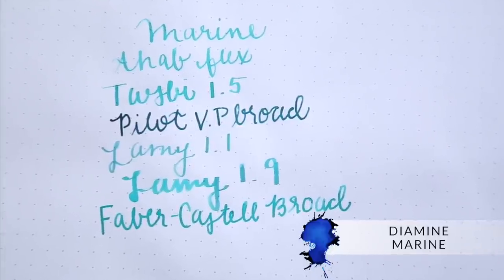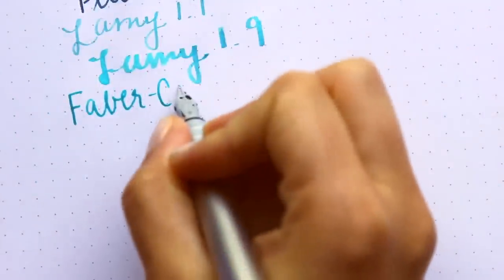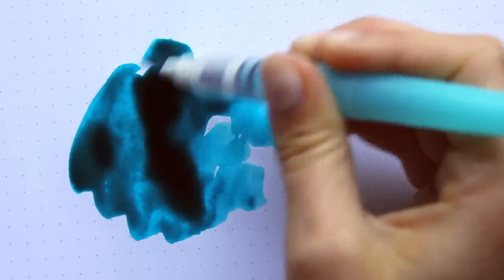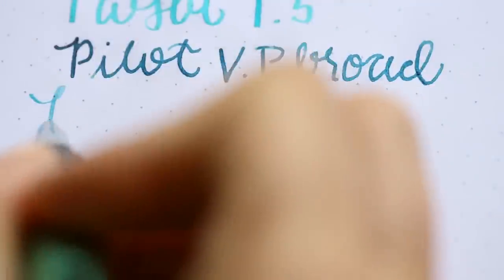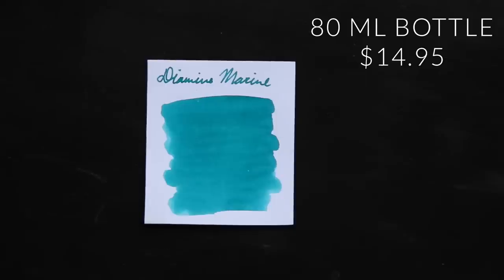Diamine Marine is an ink that has been a favorite of mine ever since my earliest days of using fountain pens — it was one of the first turquoises I ever stumbled upon. Maybe it's sentimental, but I really love it. It's a nice balance between a blue and a green; a lot of turquoises can really swing between those two colors, but this one is just perfectly balanced. It doesn't have any particular special qualities beyond shading really nicely, but the particular shade is one of my favorites. It's available in an 80 milliliter bottle for $14.95.